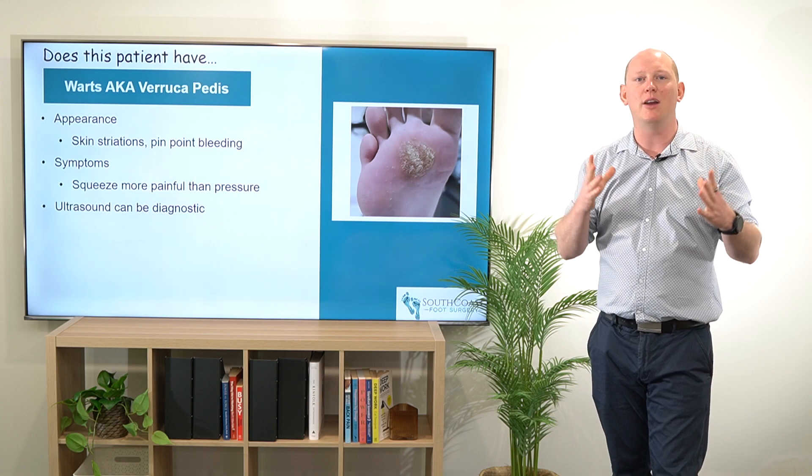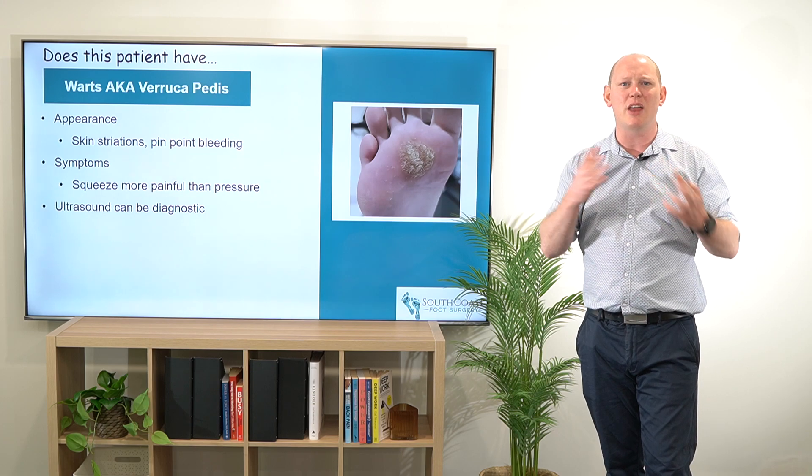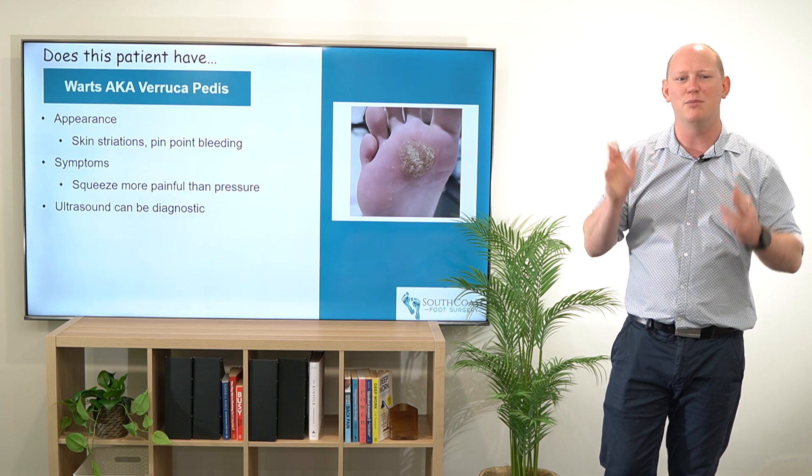We may also find that they're presenting in a mosaic pattern, or there might be multiple around that area, which is another telltale sign of it being a verruca rather than something else completely.